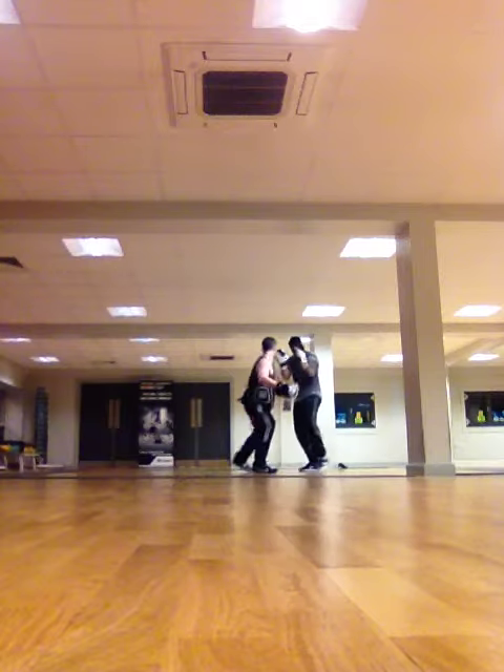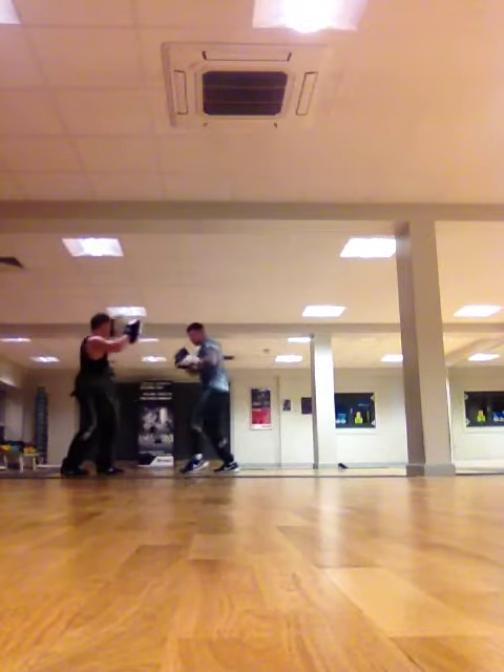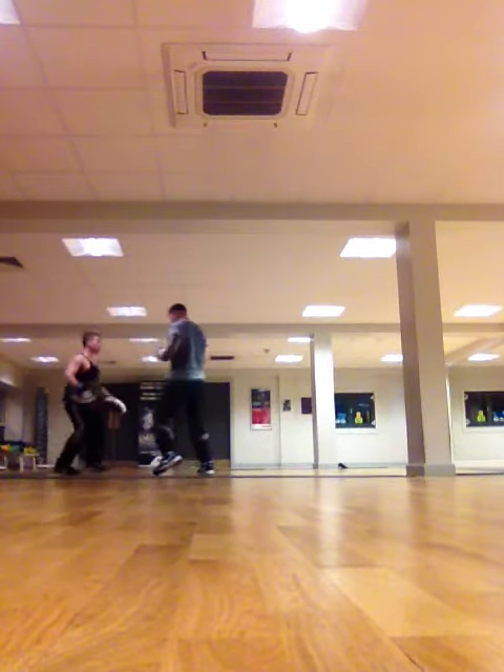Action. Chin down, chin down, trap. Right hand. One. Close your right hand. Alright, close up, close up.